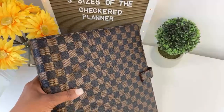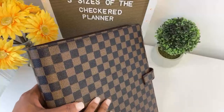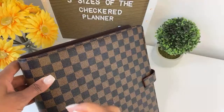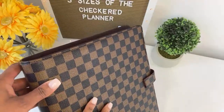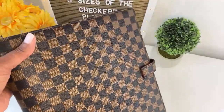Thank you so much for joining me this morning. I appreciate it so very much. In this video, I'm going to talk about the advantages of a monarch-sized planner and show you this new planner, which is now in the shop.